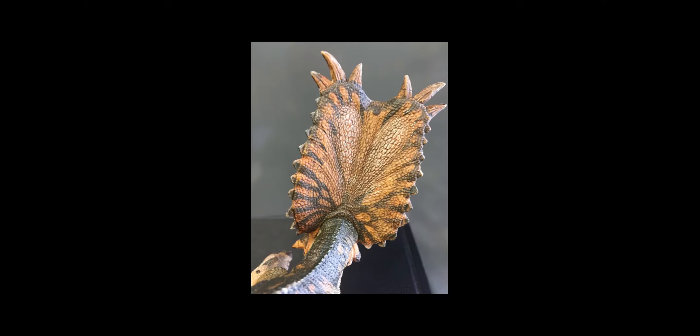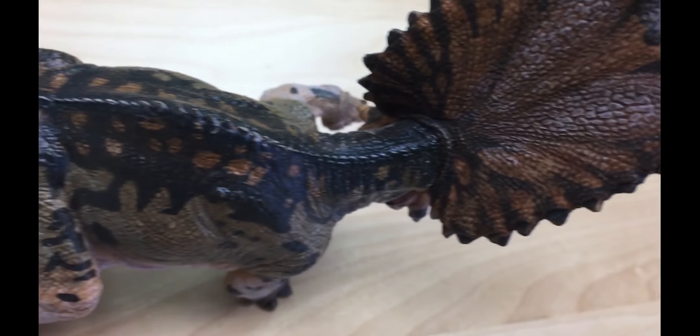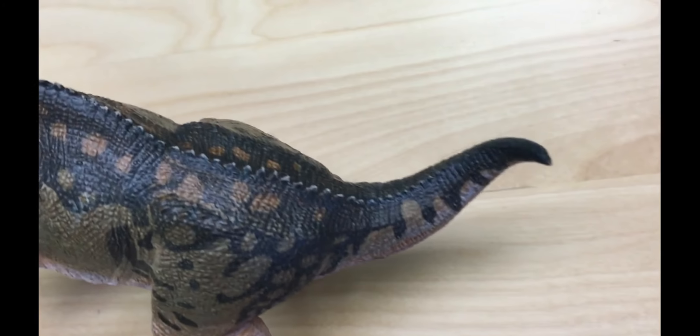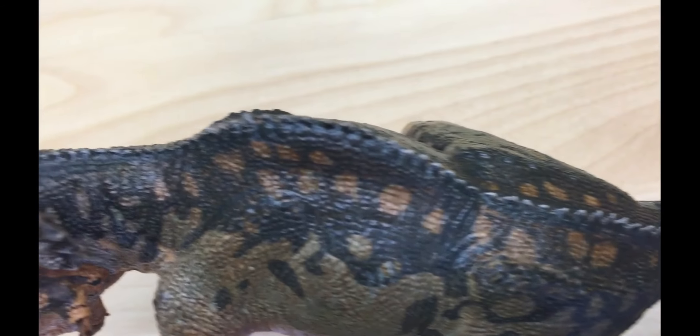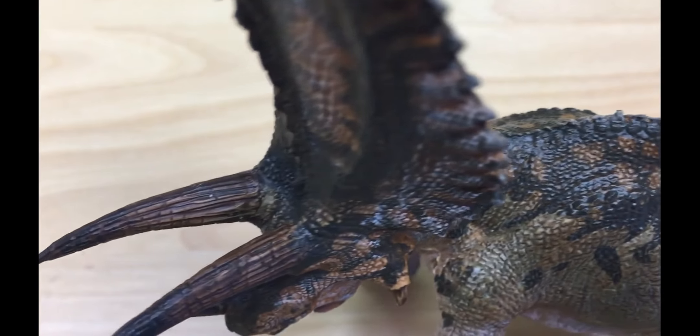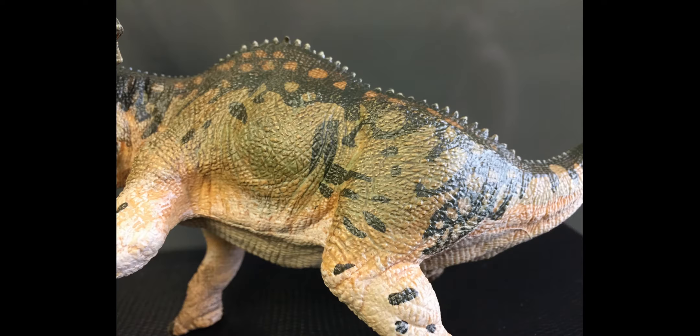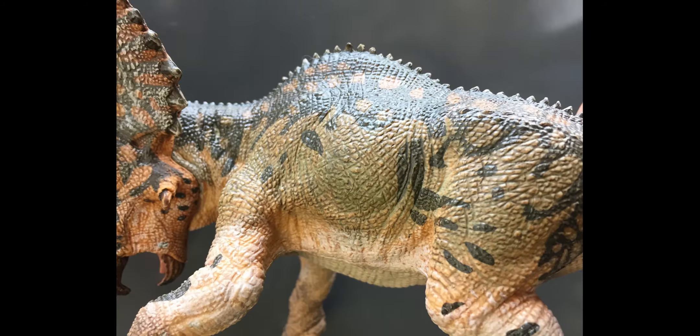On the back of the figure, the bony frill has this very nice brown color palette which leads down into these nice neck ridges and spines which run all the way down the back of the figure. On the side, depending on the lighting, some people see a more brownish figure, some people see a little more greenish figure, but the detailing is great in terms of these light spots, dark spots, and just the blending they put in throughout this figure.